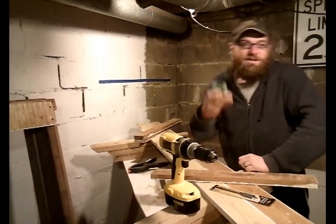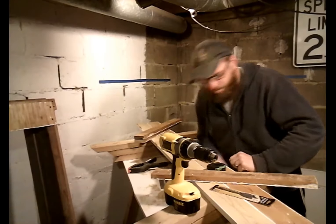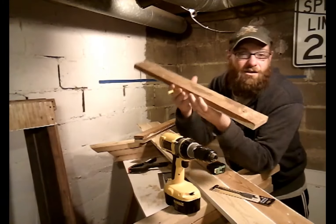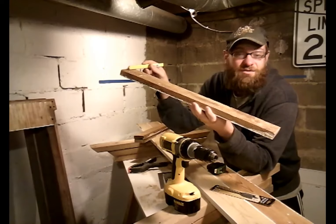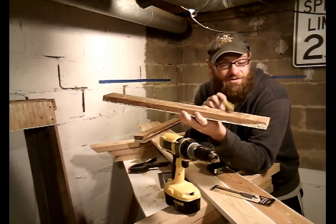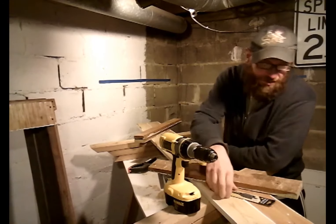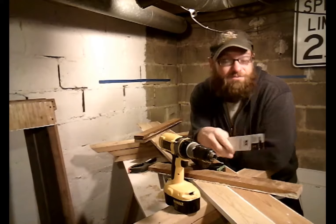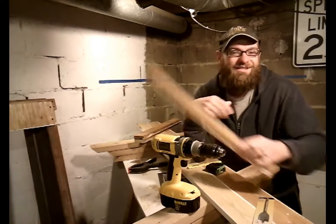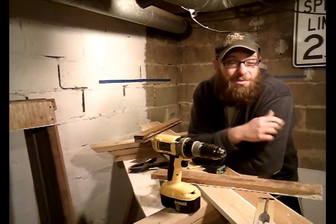Take your tape measure and your pencil, and you're gonna measure from end to end to find your middle. Then from one end to the middle, find the middle of that. And from the middle to the other end, find the middle of that. Then pick up your one-inch spade bit, stick it in like this, and drill your holes out. Then you start assembling.